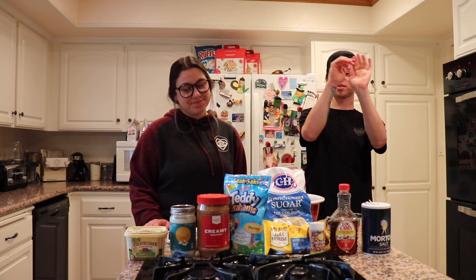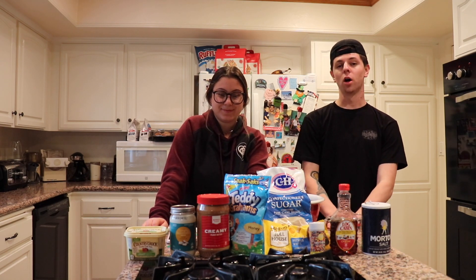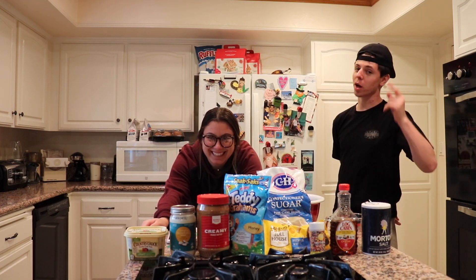So if you guys are new here, make sure you click that subscribe button for the most liked content on YouTube. Kiana is the leader on this one because I have no idea what I'm doing. I know how to make macaroni and that's about it. So Kiana, take over — and it's microwave.